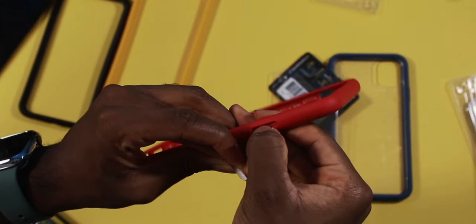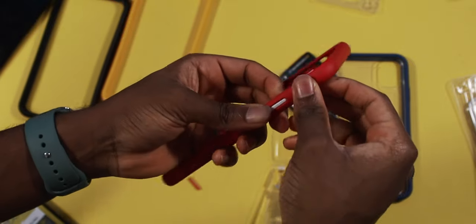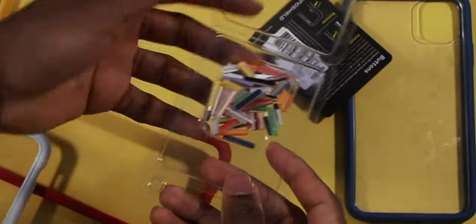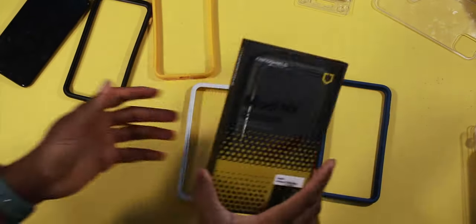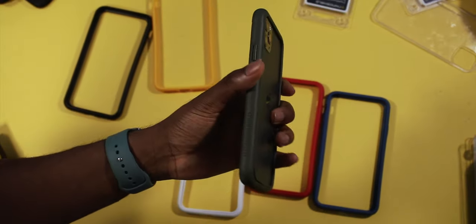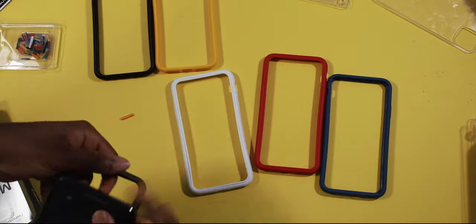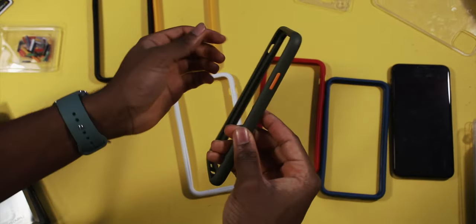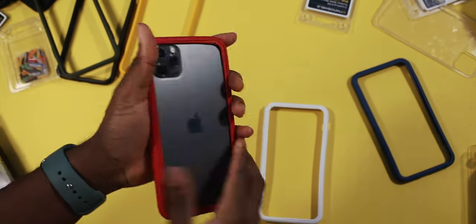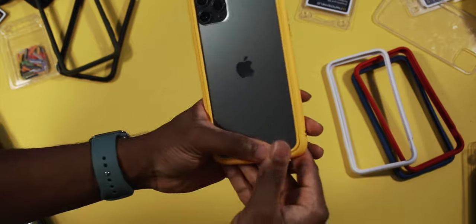Let's try the side button in white — the red and white kind of go together. Nice and clean, kind of like a Google Pixel look but I like it. You have the volume up and down and the lock button customizable. I'm missing one color — the midnight green, which is going to be my go-to because it matches my phone. If you have the green iPhone, this is your color. I could change the buttons to orange — taking them out is a little tough but still doable. Now let's see how the blue bumper looks, then the red with midnight green, the white, and the yellow.